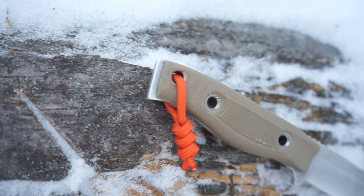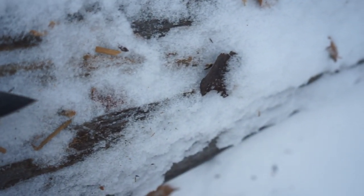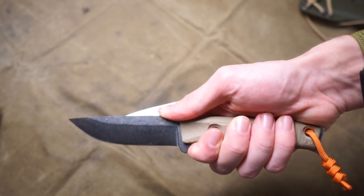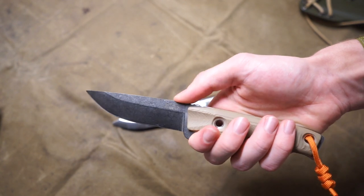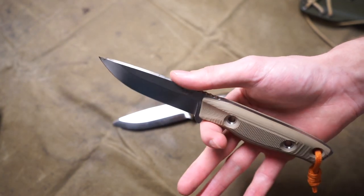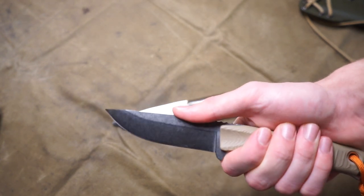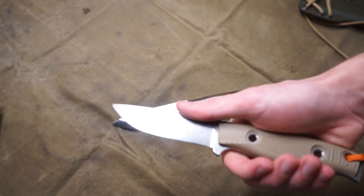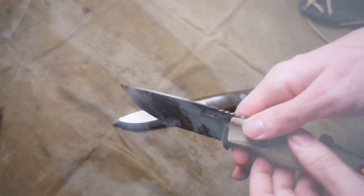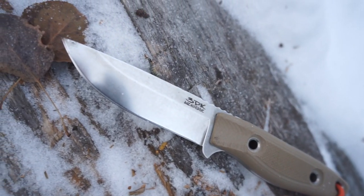Something I'm not super wild about is the jimping. It's not horrible, but the jimping is a little bit shallow and a little bit large, and it can be uncomfortable bare-handed. However, the nice thing is it's easy enough to override — you can just move your thumb up to where there's no more jimping on the spine. It wasn't a really huge deal for me, but I'm generally not a fan of jimping on my blades.